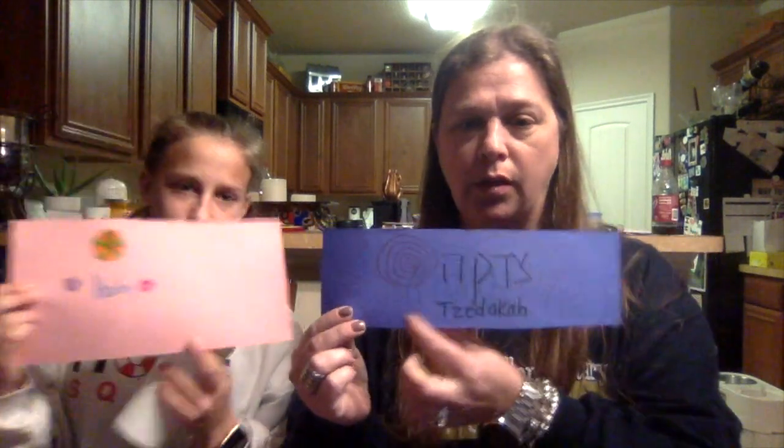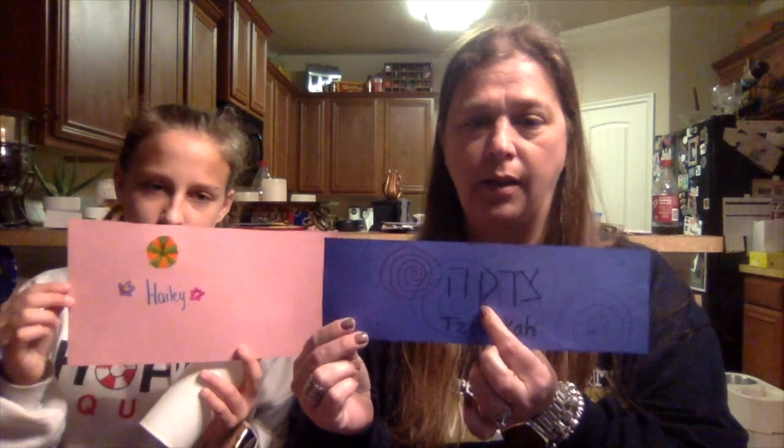Haley and I have decorated our papers. I wrote the word tzedakah in English and in Hebrew, and Haley wrote her name on hers. Now we're going to wrap the paper around our container and use tape to hold it in place.